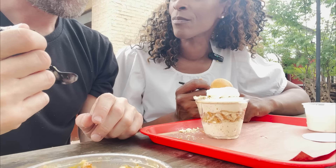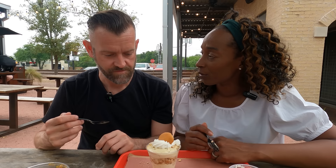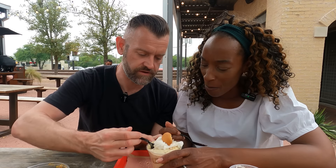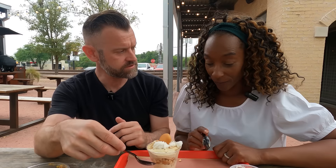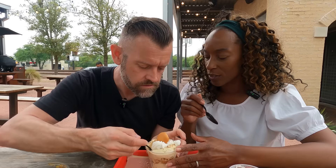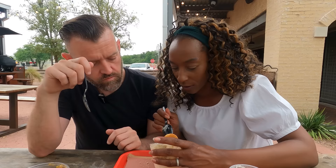Can I have half of each? I seriously cannot choose between the two — they are both outstanding. It's just whatever you're feeling on the day. I think you have to bring somebody with you to share, or just have both yourself! The cream on top is like whipped banana mousse. You've got soft vanilla wafers in the middle and the mousse on either side. It's a smooth banana pudding — no sliced chunks, the banana is blended throughout. Spectacular!